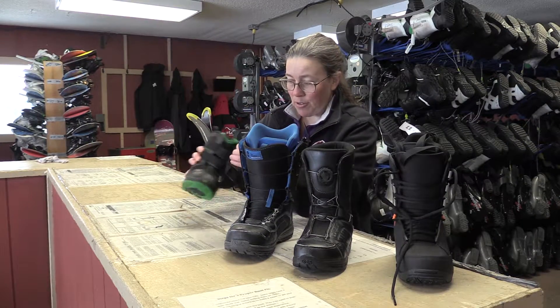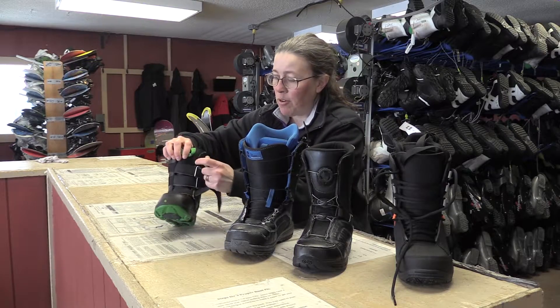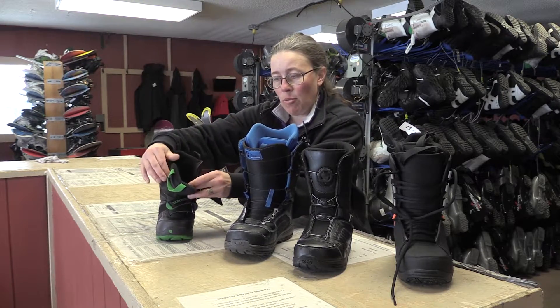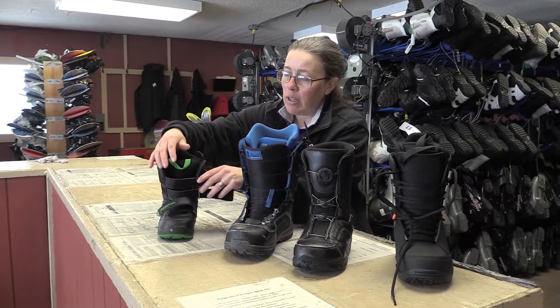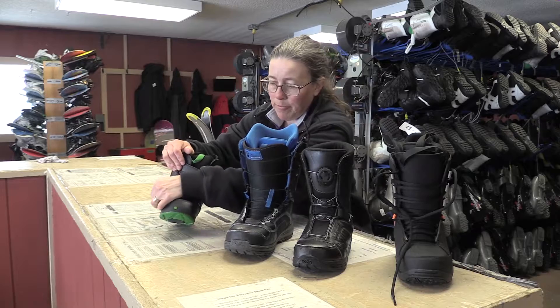The last style is velcro — easy for kids to do. You're going to loosen up the velcro, pull the tongue forward, put your foot in, line up the tongue, and tighten up the velcro.